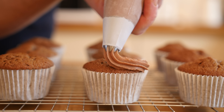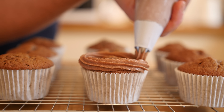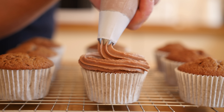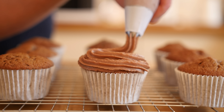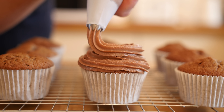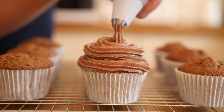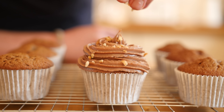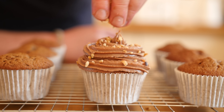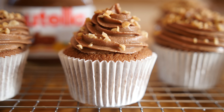Here we go then folks, the moment of truth. Remember I am self-taught and I absolutely hate piping, so if I can do this you definitely can. All we are going to do is pipe the frosting on those cupcakes and we might give it a cheeky little finish with some hazelnuts — just a sprinkle of chopped hazelnuts on top. That is looking good.